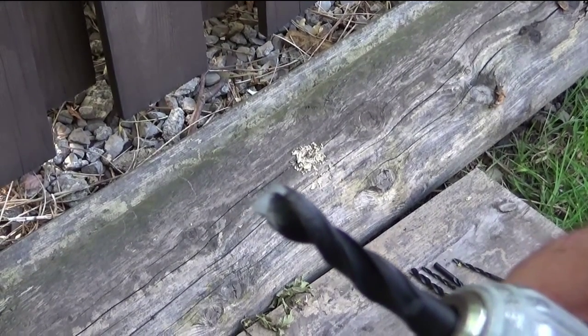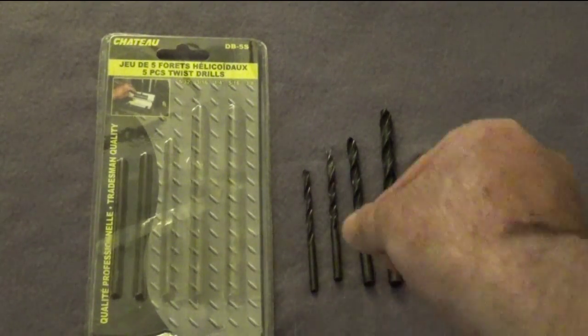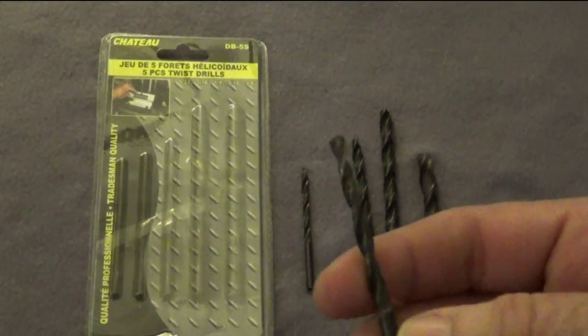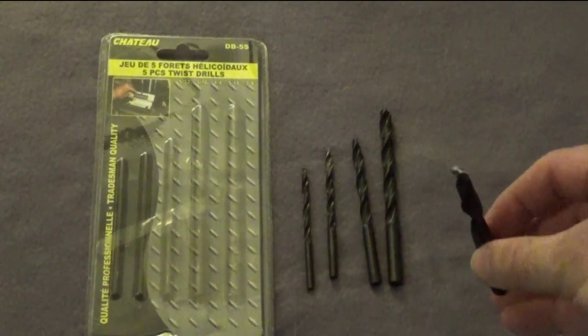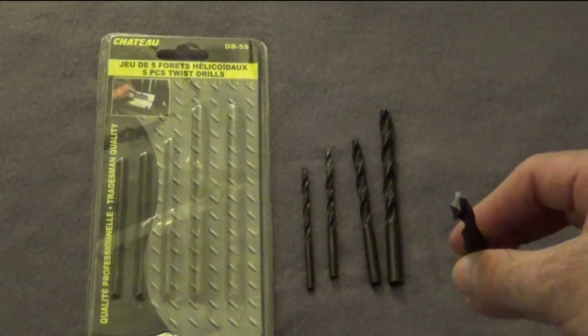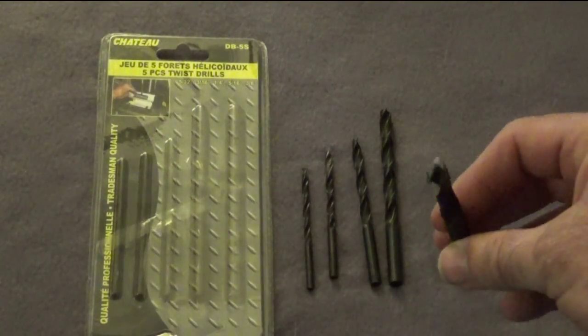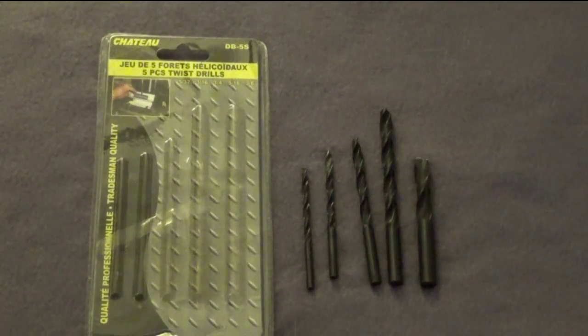So we just completed our outdoor test of the five-piece twist drill bits by Chateau. Ian took the smaller bit first, and it did a pretty good job biting into the wood. Then I took the biggest one — it bit into the wood very well and chewed through it, but this is a perfectly sharp brand new blade after just one use. I buried it partway in, then bent it sideways on the drill handle to see if I could bend it — and it snapped.